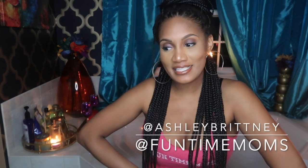Hey guys, I'm Ashley from Funtime Moms and this is a mini DIY video slash mini bathroom makeover video. If you follow me, you know that I take a lot of baths, especially since we've been in quarantine. I've been thinking about giving my bathroom a little update. I didn't want to spend too much money on it, and I wanted to give it a Moroccan, Middle Eastern feel with jewel tones.